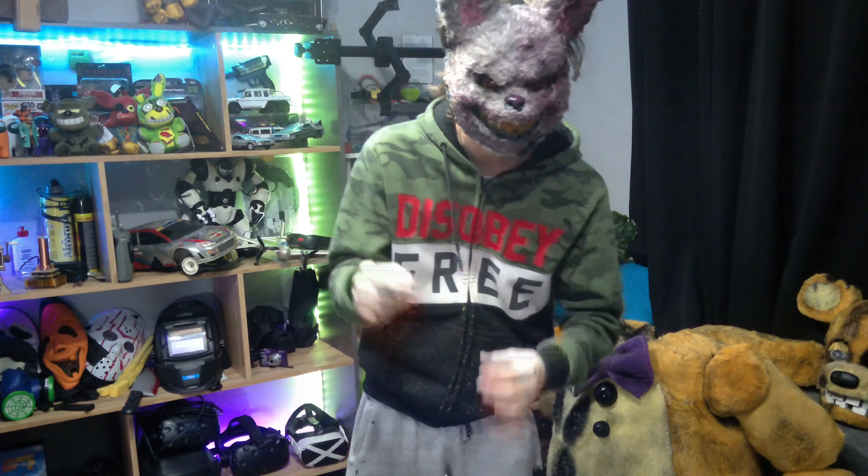Next problem case: the gloves. I worked hard on them but I'll probably have to make another version. The right glove works beautifully — it's perfect. It's a bit blocky since I just carved it from foam, but it looks good. The left glove, however, has cracking all over the place and is about to rip open. I also lost a finger — the thumb ripped open and just fell off.